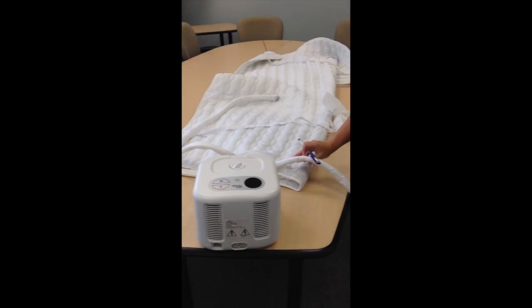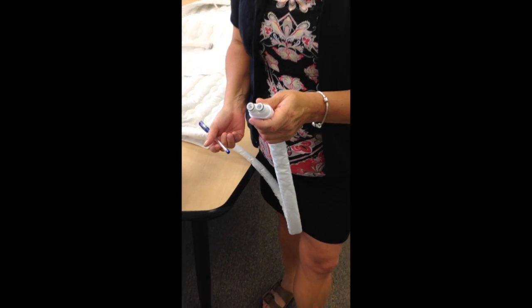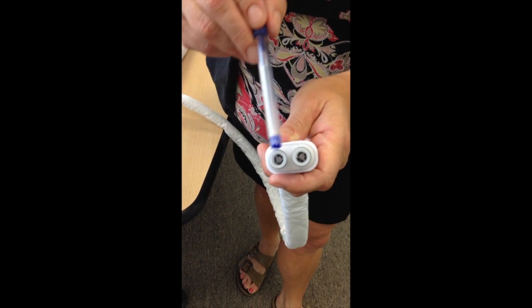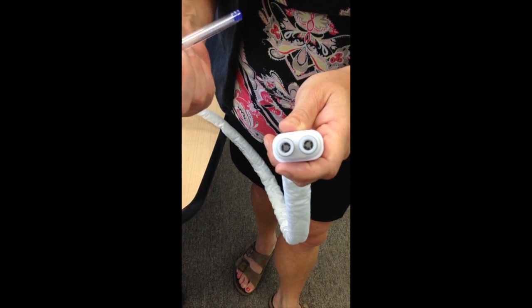This is the tube that's attached to your pad. If you'd like to drain the water from your pad, you'll notice there are two water releases right here that are holding the water in the pad.